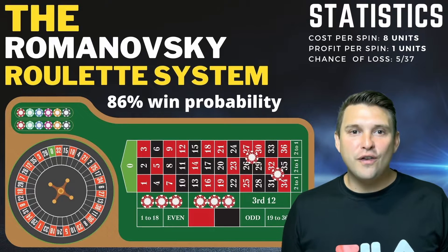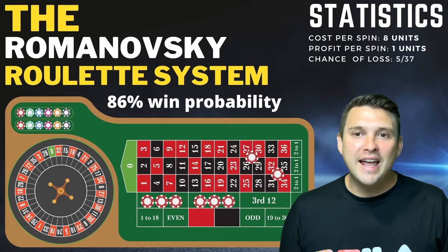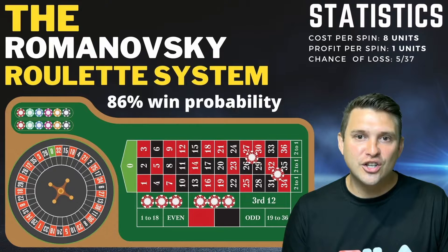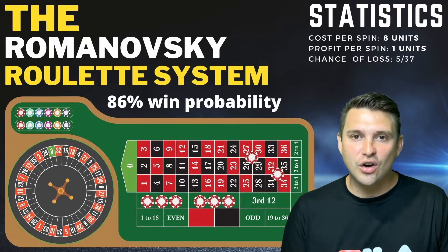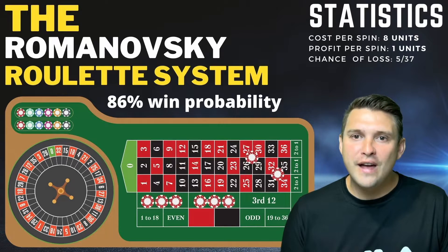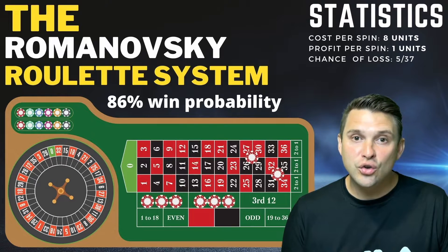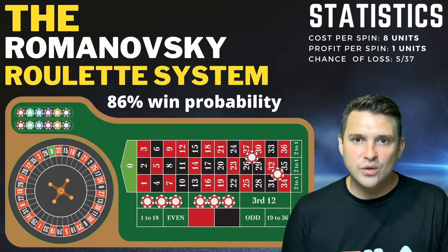Hello and welcome to the modified Romanowski roulette system. In this video we will explain how the Romanowski roulette system works and how we can modify this roulette strategy to increase our odds by using the dealer tracker from roulettecalculators.com. The standard Romanowski system is fairly simple: you place three units on two of the dozens and one unit on two corner bets, which covers an additional eight numbers totaling 32 numbers covered, giving you an 86% probability of winning and a return of one unit profit from the eight units wagered.